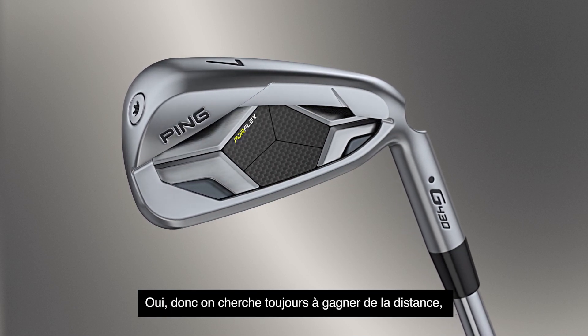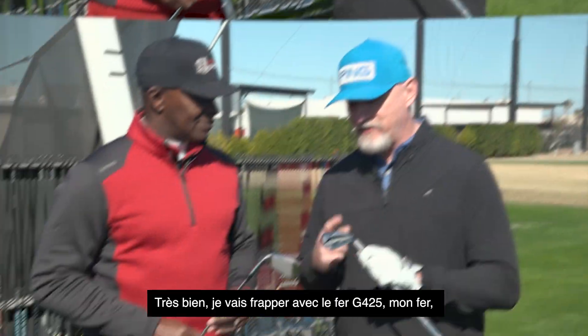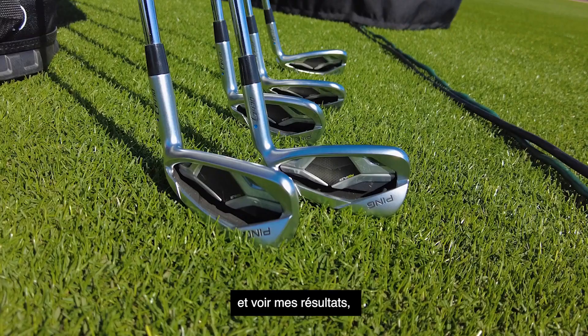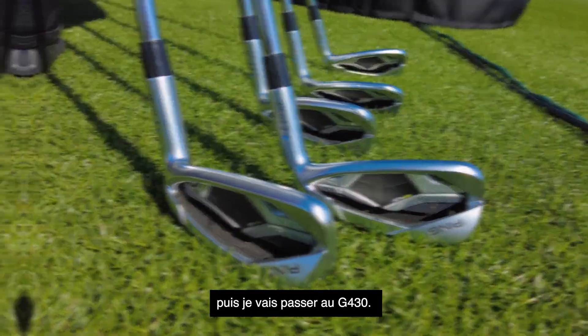So we're always chasing distance and this is going to help, right? Absolutely. I'm going to hit the G425 seven iron — my iron — and see what it does, and then we're going to get into the G430. Let's do it.